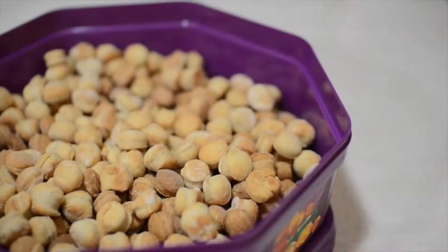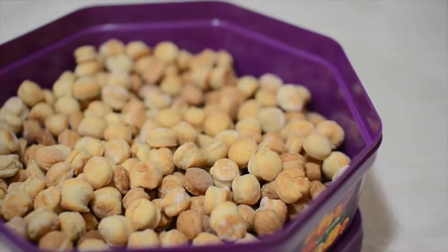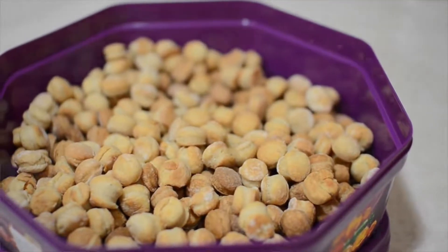Hey guys, today I'm going to be showing you how to make these awesome peanut butter cookies for dogs. This recipe originally comes from thecookierookie.com so I will leave that linked in the description box below in case you want to check it out.